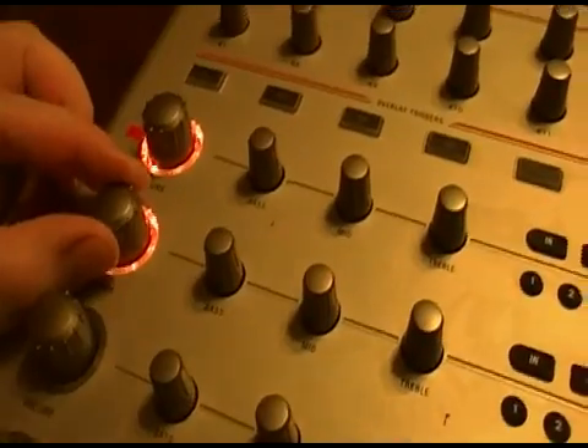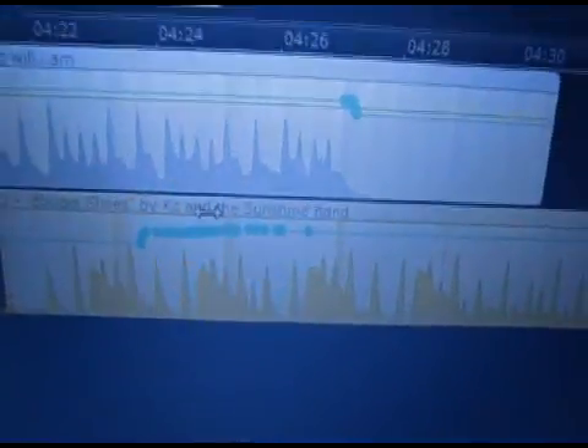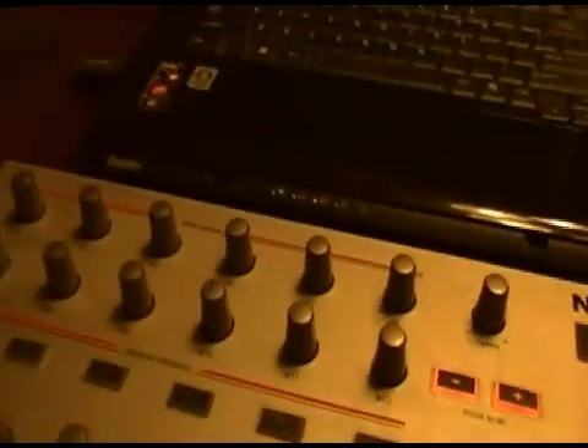While that track's playing, there are the markers for the volume adjustment. I have a little bit of bass added here.